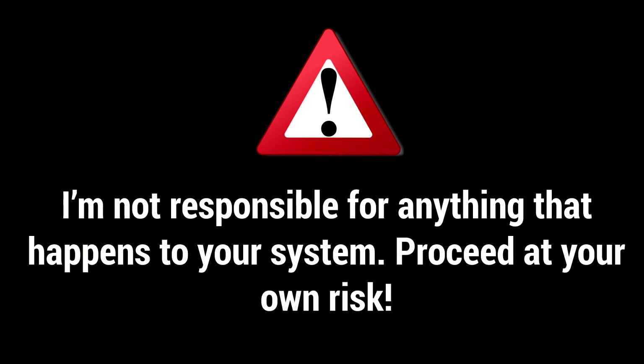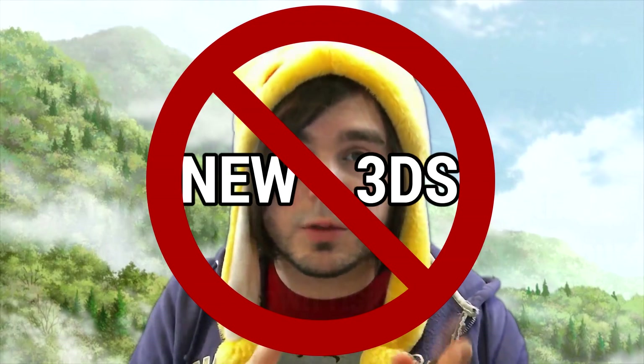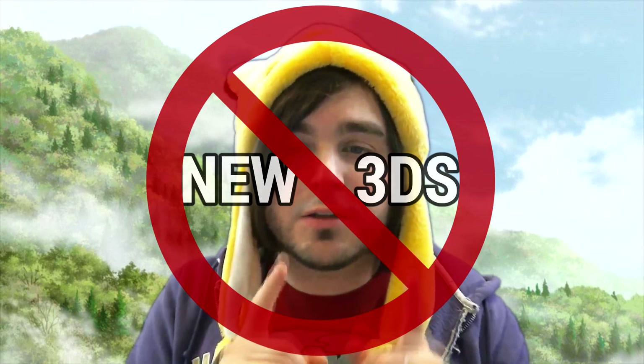A pre-warning before we get started: I'm not responsible for anything that happens to your 2DS or original 3DS. This guide is not for the New 3DS, so please follow the guide for that if applicable. If you follow these steps exactly, it should work, but I have to warn you just in case.